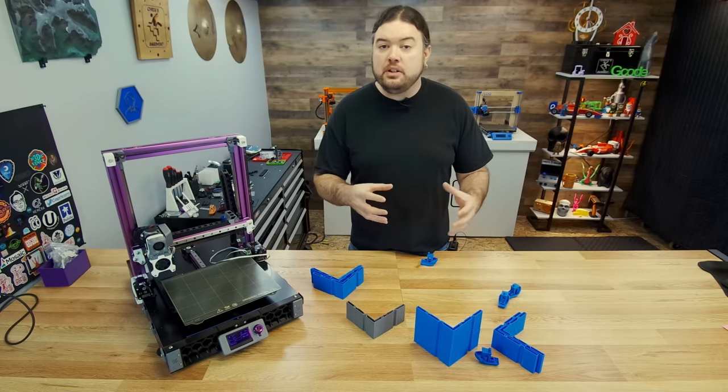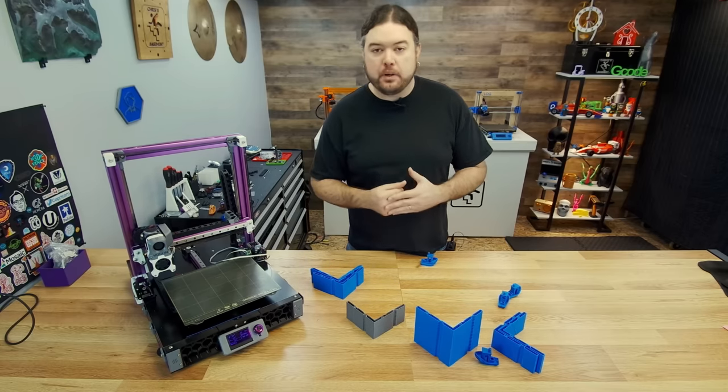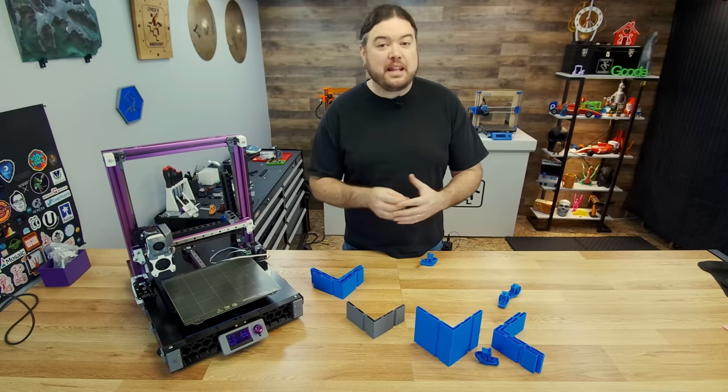We'll cover the different models you can use to set up Input Shaper, what to look out for, and a little bit more automated way to calibrate Input Shaper. I thought it would be fun to start this video at some of the impressive failures that I had trying to get Input Shaper dialed in.